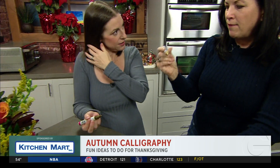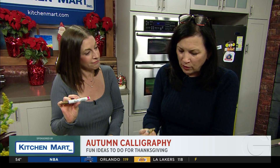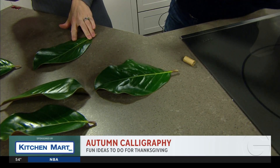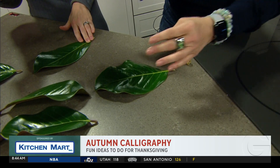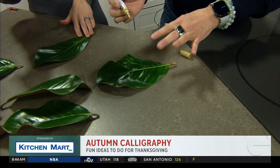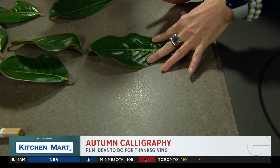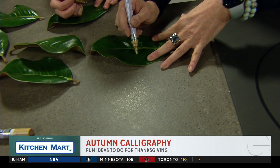We're using oil-based pens — you have a Sharpie, I have a Deco pen. You can get these at Blick, Michael's, or wherever. We're just going to write names on them. Do it lightly, because if you press down and write really hard, you'll hit the stem and it'll be hard to write. So just do it kind of lightly.